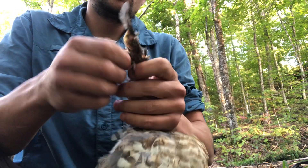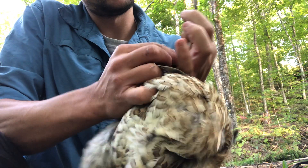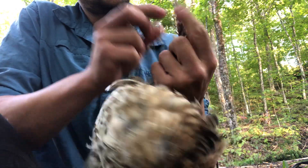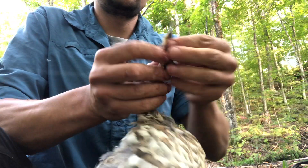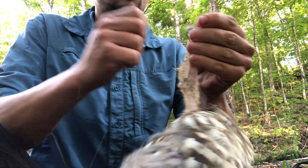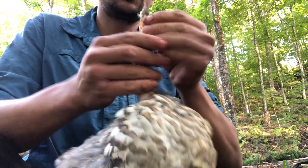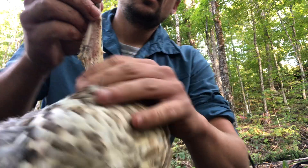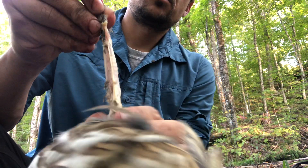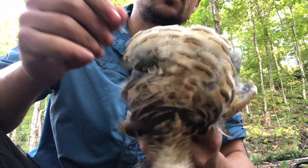It looks messy while you're doing it but surprisingly cleans up quite quick. I do the same method on ducks and it's probably about three times the work per pound. I usually do this last easy part inside by the wood stove, but you can see here that's pretty well a clean-looking wing and it didn't take me that long. Repeat the same process on the other one.